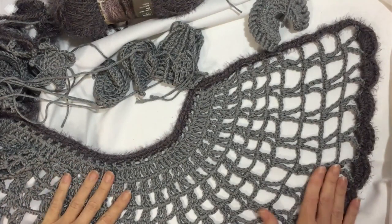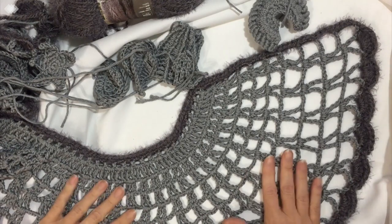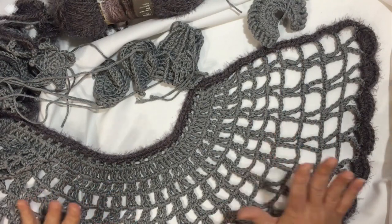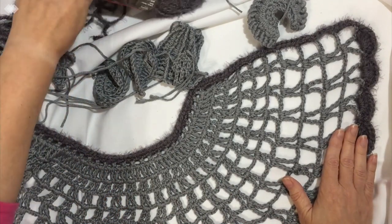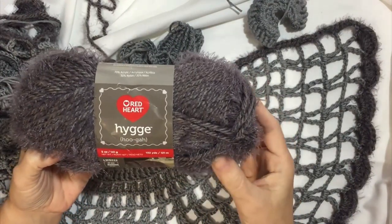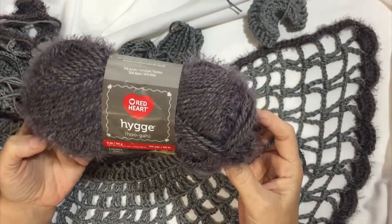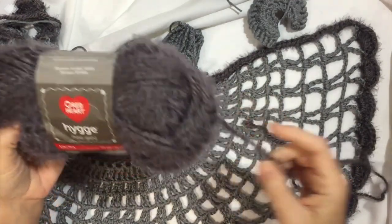So this is my hopefully last creative idea about the freeform shawl capelet. What I've decided to do is to go monochrome, basically. What got me to that point was I decided to have some fuzz, but not colorful fuzz. I went with this Red Heart Hygge — H-Y-G-G-E. Red Heart Hygge is how it's pronounced. I'll put a link in the description on how to get this. The color is sterling, to go along with the gray.